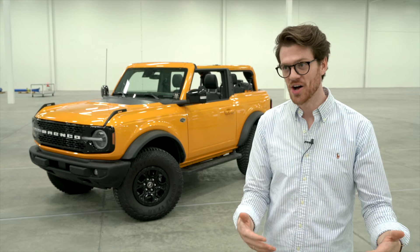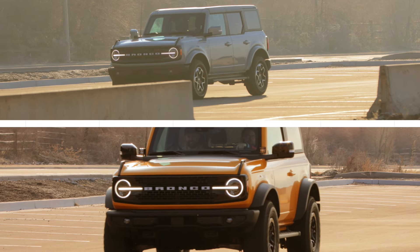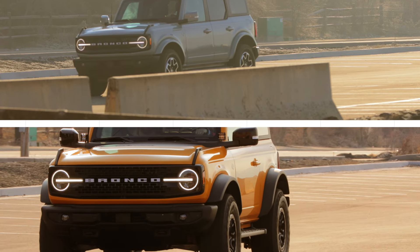So what we've done is given you a way to both make it easy to take the top off and store it. We just had not one but two new Broncos here at Smarter Home — a four-door and a two-door.